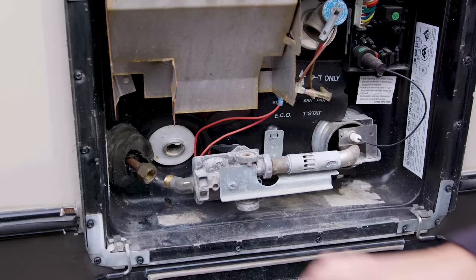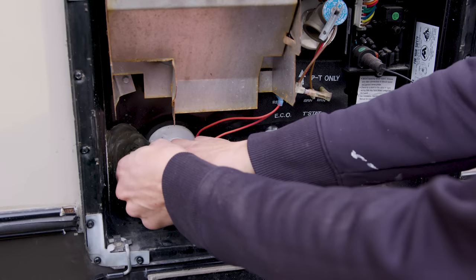After you have scraped away some of the silicone right here, just get your finger and push it through so we don't hurt the propane line. And that is it — we can move on to the next step.